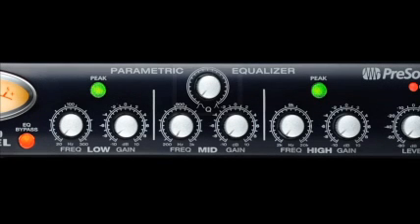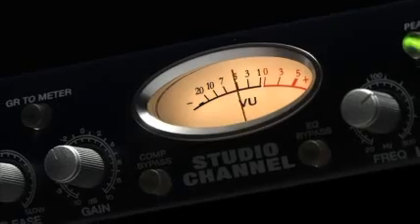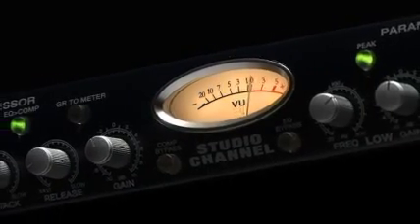The mid-range control has a variable Q to adjust the width around the center point of the selected frequency. The high and low range selections have peak or shelving frequencies. This is all complemented by a high precision VU meter, which can monitor either gain reduction or output.